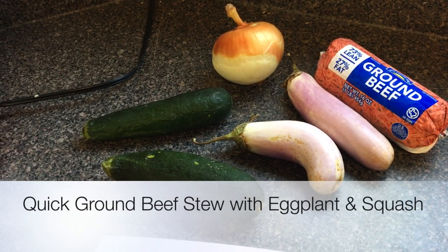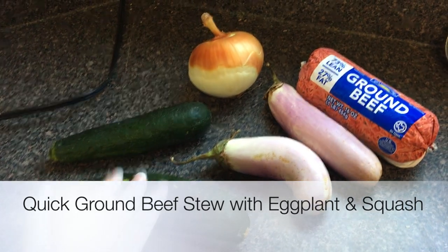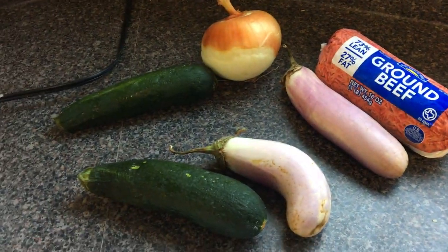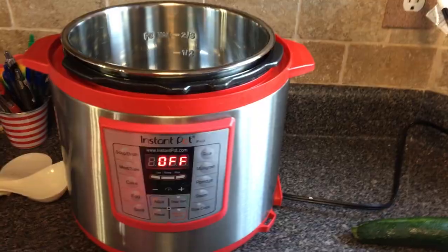We're making a quick beef stew with zucchini, onions, and eggplants. These are from the farmers market so they're a little different than what you find at the grocery store. The color does not affect the taste and it should come out delicious and quick in our Instapot.